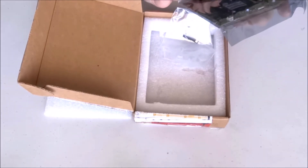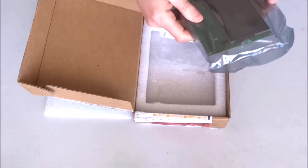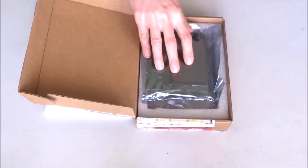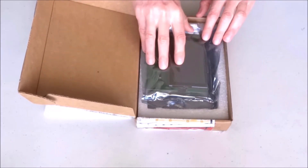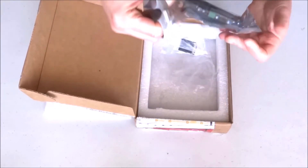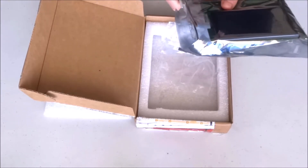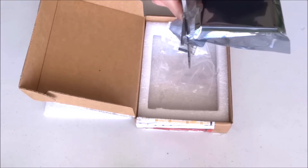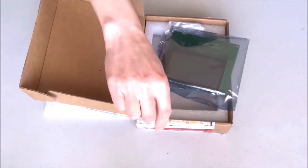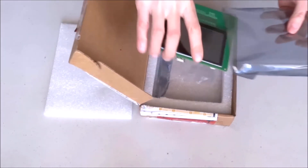It actually is quite a nice display. It has a lot of connectivity options here. Before we do anything else, I'll go ahead and open this anti-static bag and have a look inside.